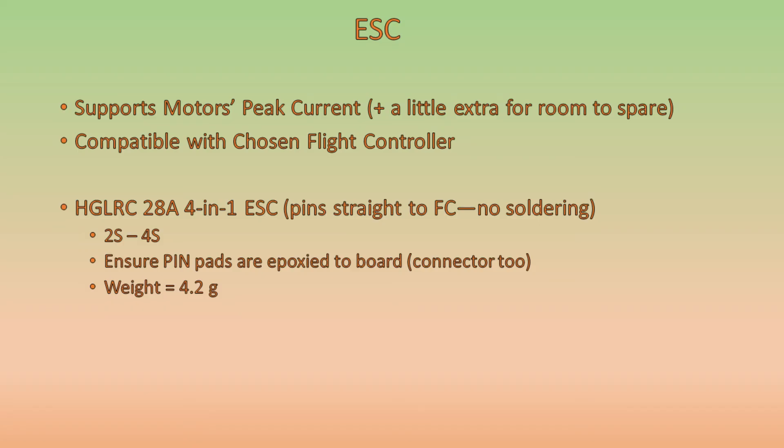The ESC needs to support the motor's peak current plus a little extra room to spare, and it's got to be compatible with the chosen flight controller. Since we chose the HGLRC XJB F4, we're going to use the HGLRC 28 amp 4-in-1 ESC, which pins straight to the flight controller with no soldering and is capable of 2S to 4S power. We're going to epoxy the pin pads and connectors to the boards to prevent pins snapping off during crashes. The ESC weighs 4.2 grams, and combined with the flight controller they both come in at 8.7 grams total — very light.